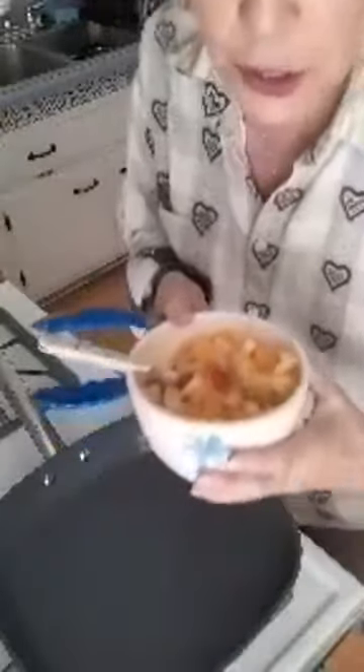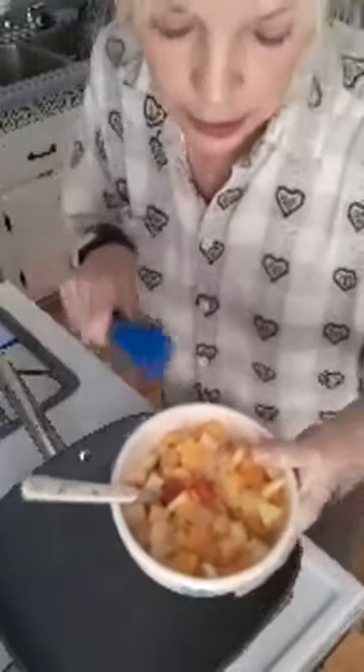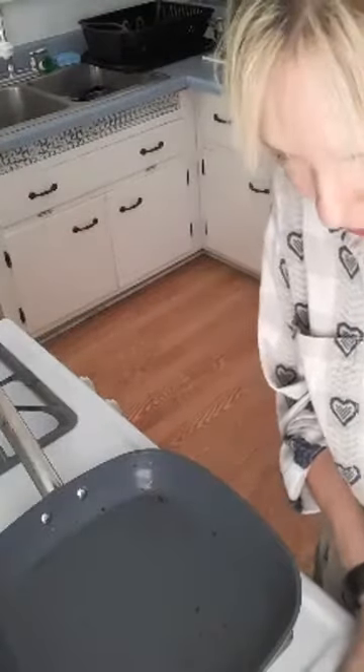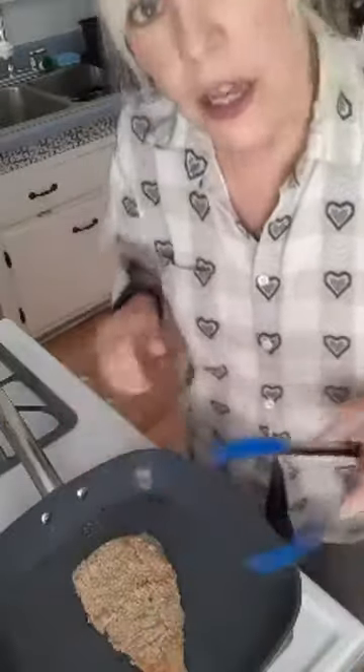Linda got it — honey crisp! I chopped up some honey crisp apples nice and small, about the size of the fruit cocktail pieces, and put them in there. So today aside from doing the fish, I spruced up some things I had to make them a little healthier — honey crisp apples in the fruit cocktail. The typical rule of thumb is five minutes on each side if the fish is an inch thick.